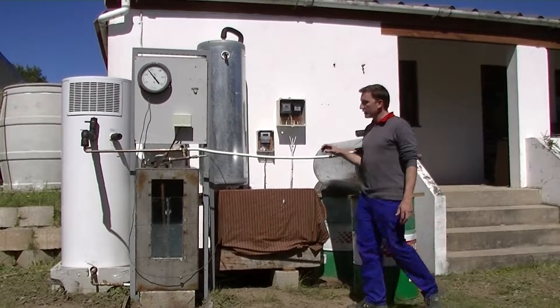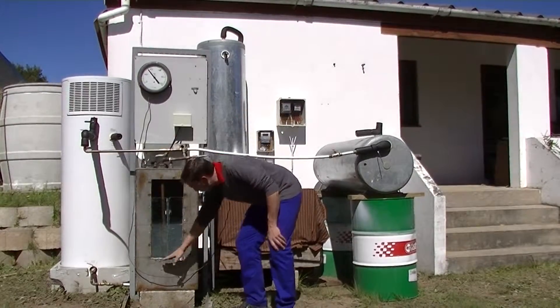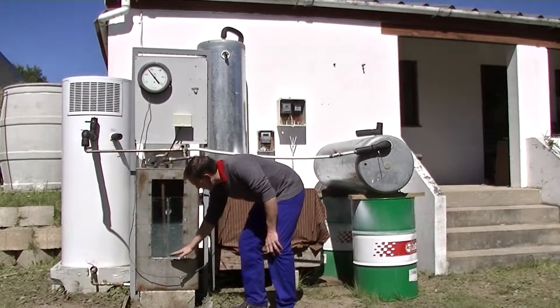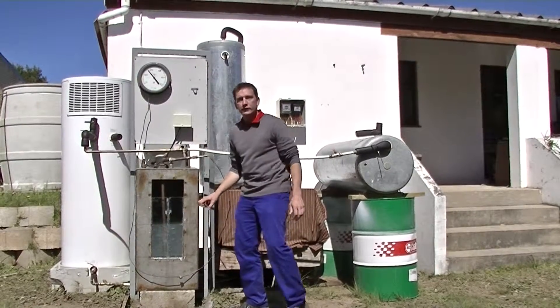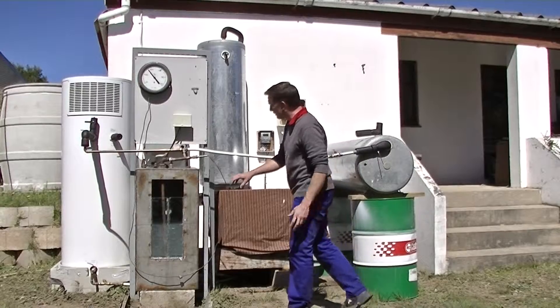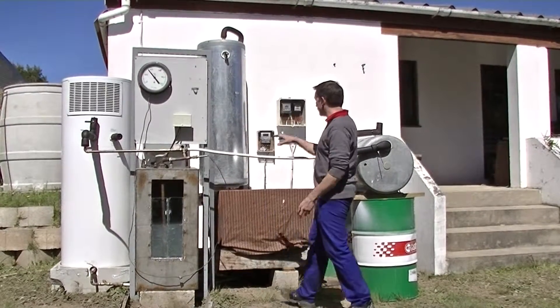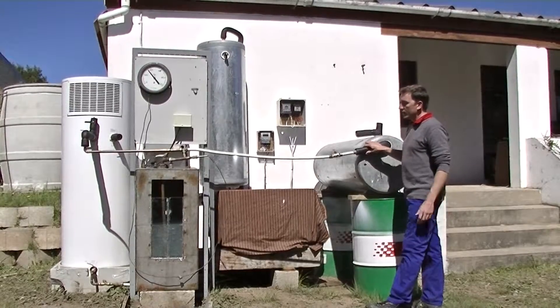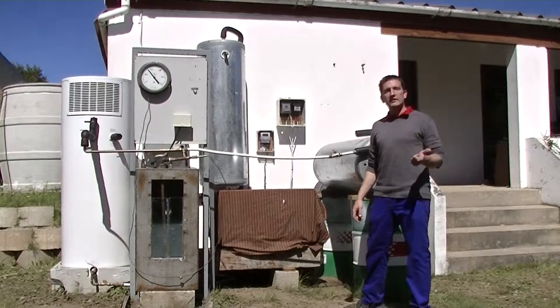What we're going to do every day is take 150 liters out of each system. I've marked off the 150 liter position on this bucket over here. We're going to drain 150 liters, empty out the bucket, move on to the next system, drain another 150 liters, then finally move on to the last system. This procedure of draining the water we're going to do once in the morning and once in the evening.